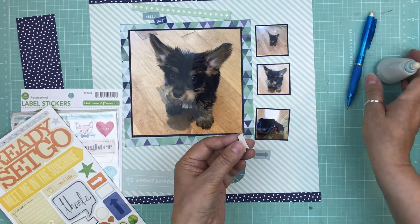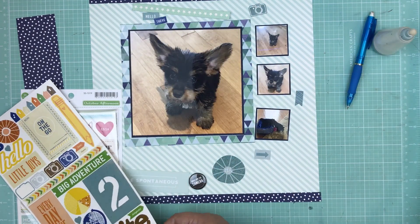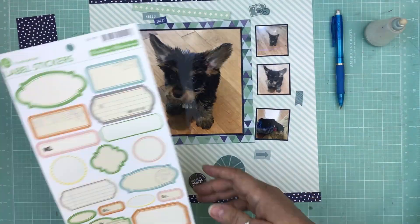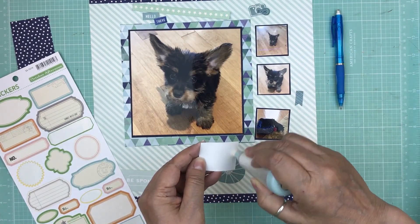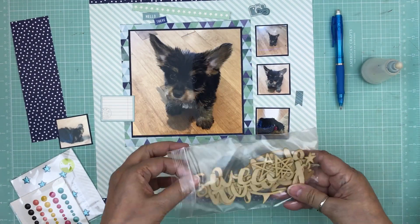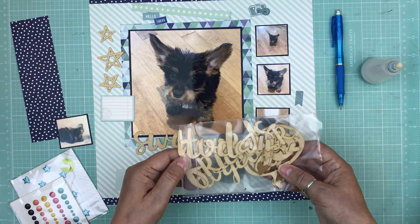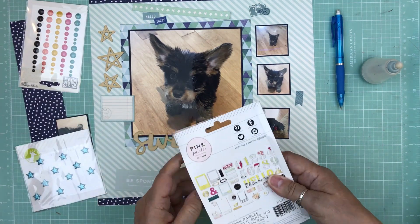The title for this page will be 'Hello There King Louis.' I'm going to do quite a few pages about him because he's new and he's cute. This first one will be about getting him and when we got him, and future pages will be about his personality and that kind of stuff.